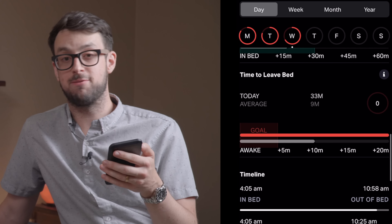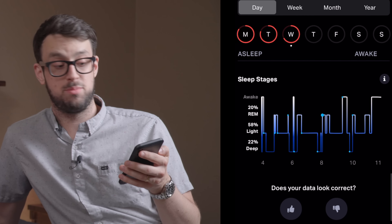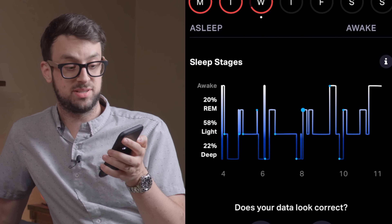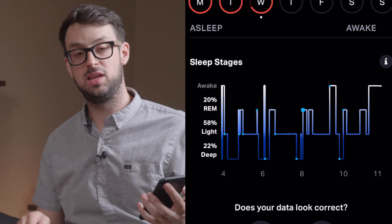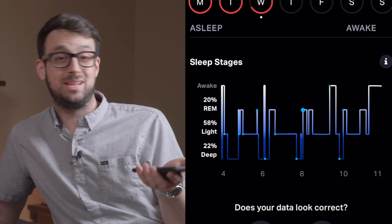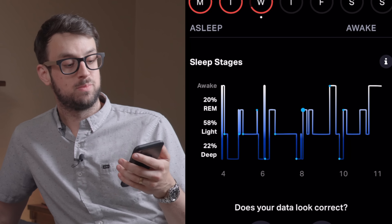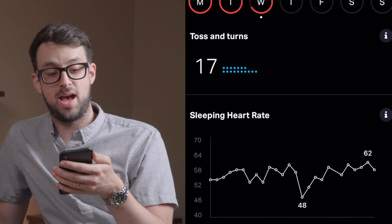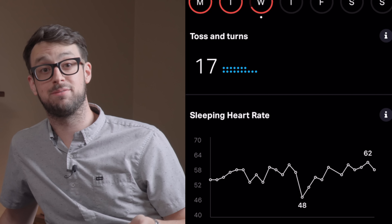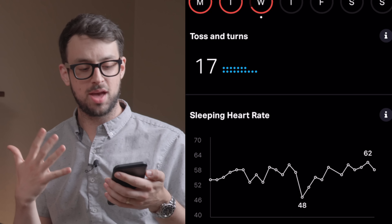If you scroll down it shows your goal, your average awake time — it knows when you're moving — and it even goes into your REM and sleep stages. I had 20% REM, 58% light sleep, and 22% deep sleep. It's really nice to see where you wake up; you might want to wake up during a light stage of sleep. You could sleep five hours and wake up during a light cycle instead of REM and feel more rested. Literally last night I tossed and turned 17 times, which is a lot for me because of really bad neck pain from working out.